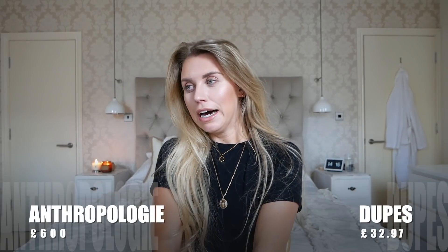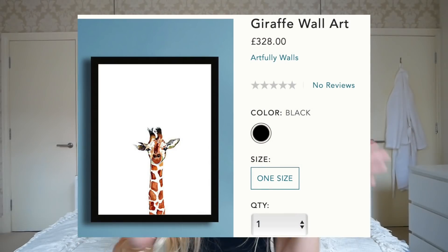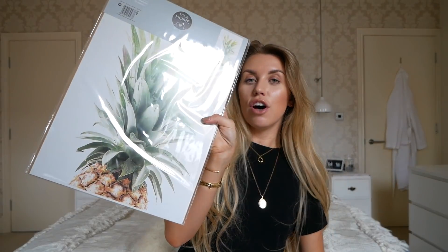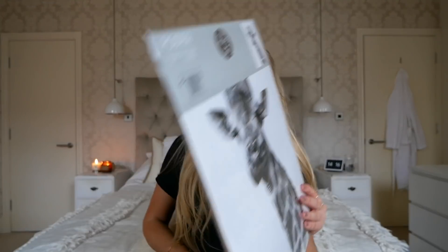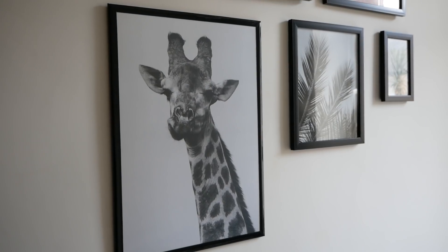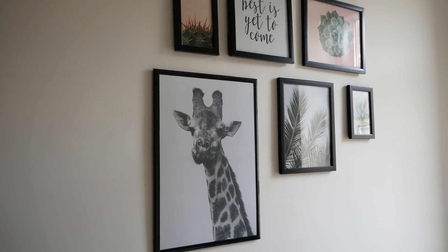This next dupe is possibly the biggest saving: from £328 down to just £2. It is this beautiful piece of artwork with a giraffe's head on it — very simple, very minimalist — and I found something very similar in Poundland. You can pick up A3 poster frames at 30 by 42 centimetres and they also have a variety of prints at just a pound. I saw both of these and thought they were fitting for the Anthropologie dupe theme. They have a lot of pineapples on their website so I picked up that one, but even more similar to the original is this giraffe head — what a bargain from £328 to just £2.